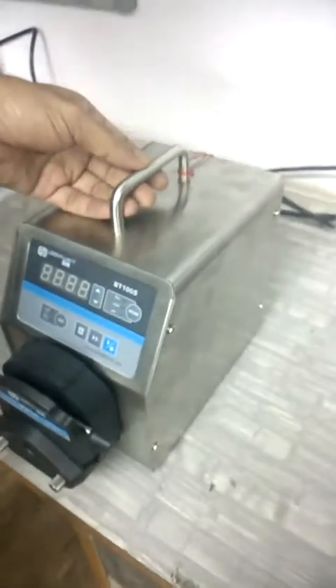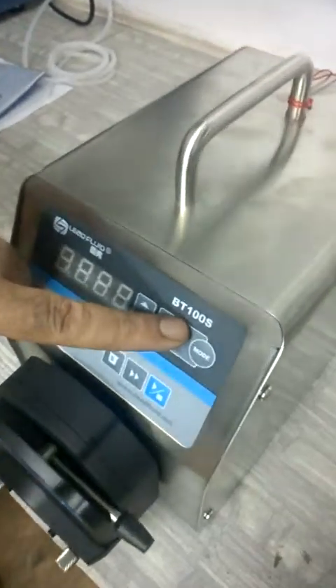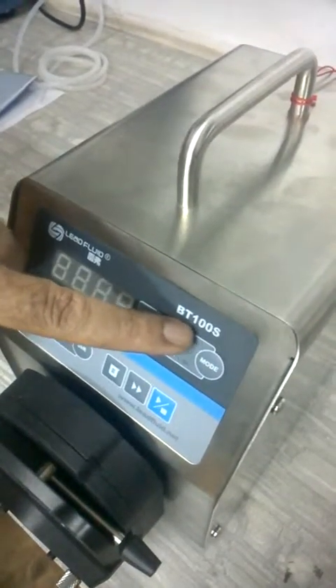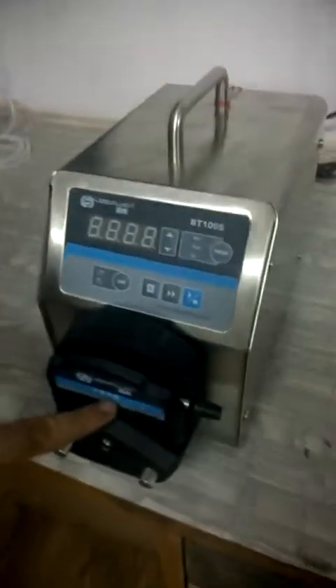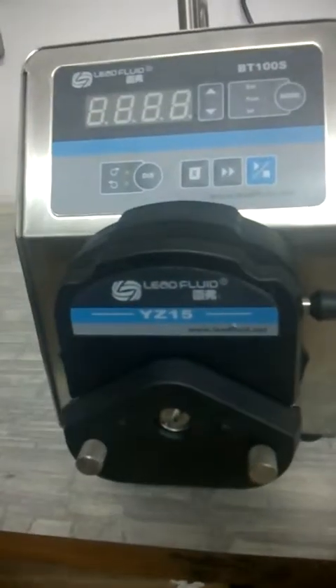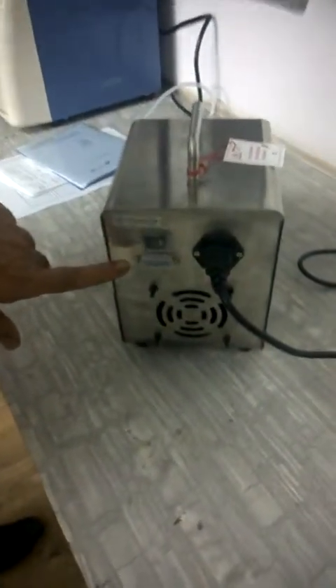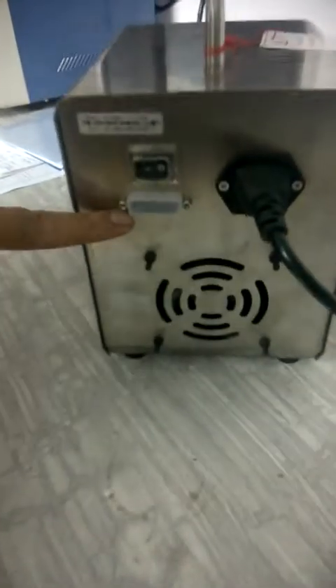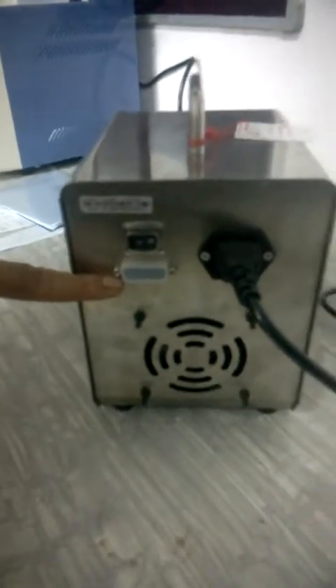This is a 230-volt machine and this pump is the BT100S. This is a BT series pump and this head is YZ15. This machine also features an RS485 Modbus controller if you want to control the pump from some external source.